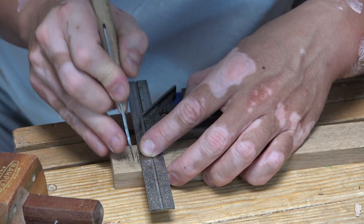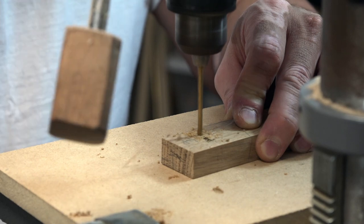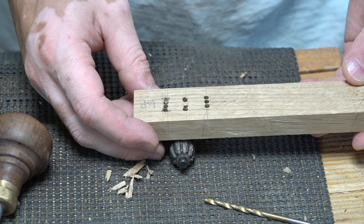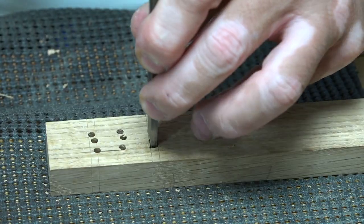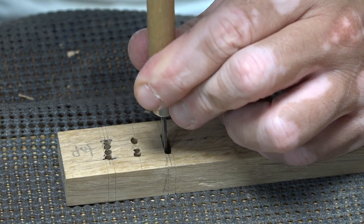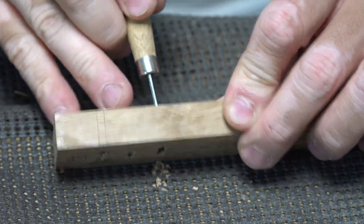I'm trying to drill three holes perpendicular to the stem so that I could cut a mortise there to insert a blade, but that turned out to be harder than it seemed. It took three tries to get something acceptable. The stem blank was longer than it needed to be, so I could deal with problems like these.